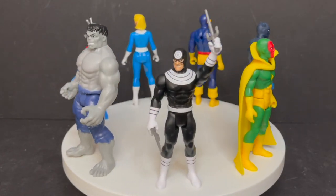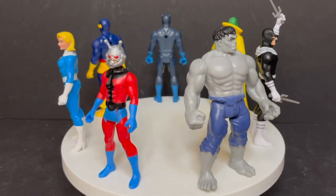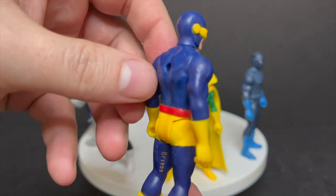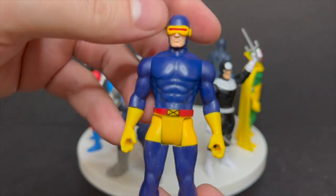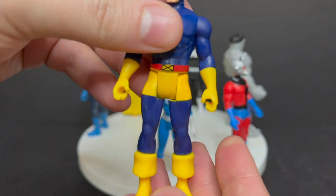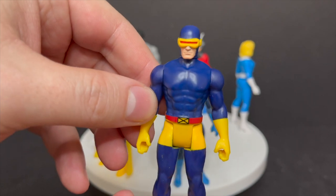Here are all the figures out of their packaging. Cyclops and Black Panther were originally part of the Hasbro Pulse Wave — you could call it Wave Zero — but we will look at Cyclops just to complete the wave. Really nice figure. I love the yellows, love the classic look for Cyclops. Wouldn't mind seeing alternate uniforms. For the most part all of these figures are going to be within the seven points of articulation: head, arms, wrists, legs. Not too shabby at all, really nicely done.